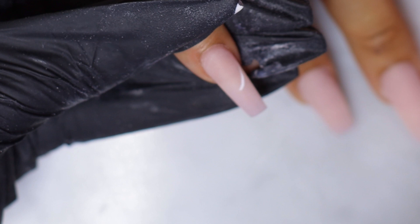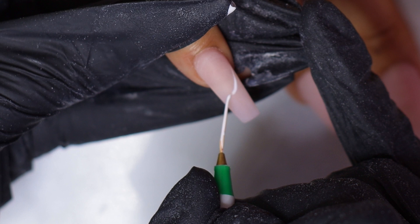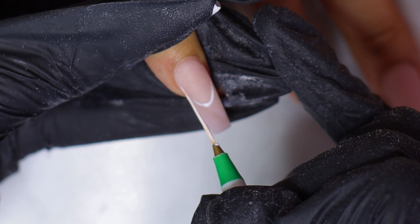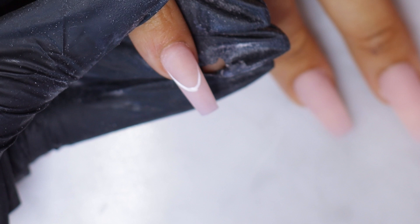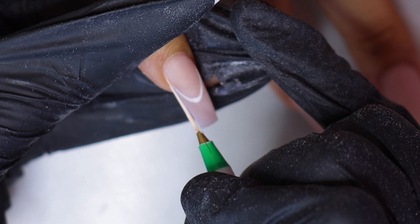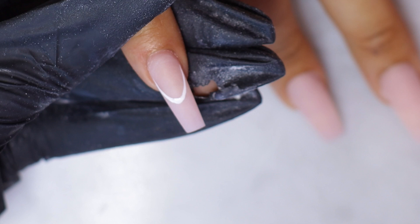I'm focusing the camera and I'll just let you see what I'm doing, because you know, I can't explain things so well. So I'll let you watch how I line these fine white lines.